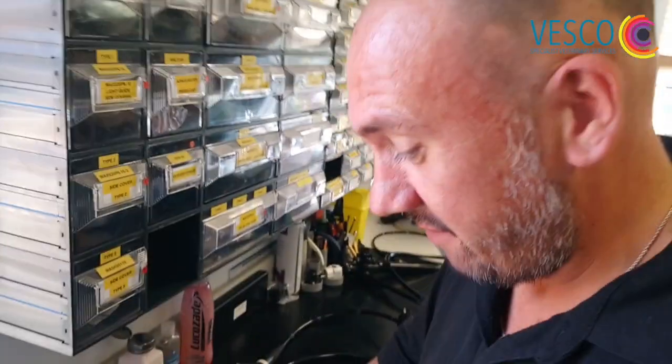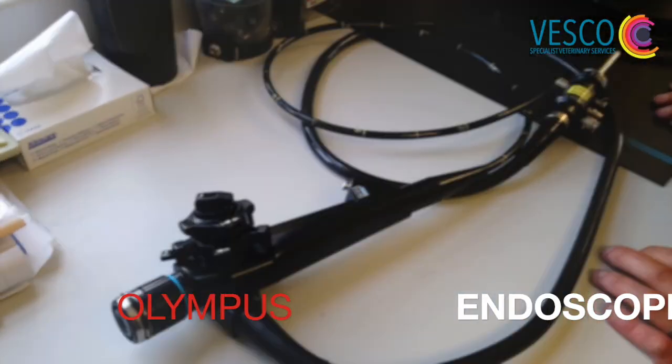Over the phone when we get requests for loan equipment, accessories, and things like that, we struggle to find out the make and model of the scope itself. So now we're going to teach you how to identify your scope. We have here an Olympus XP-10.